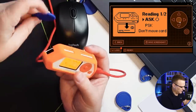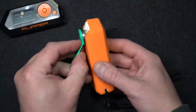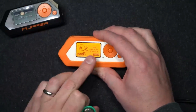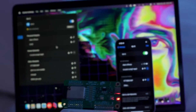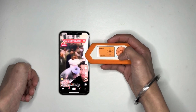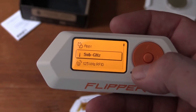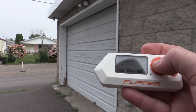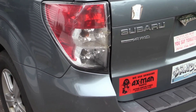Number two: 125 kilohertz RFID. Ever heard of microchips for pets or old-style key cards? Flipper Zero can deal with those too. Number three: infrared — think of the signals that control your TV remote. Flipper Zero's got them covered. And lastly, number four: sub-1 gigahertz, which is for stuff like garage door remotes and car keyless entry systems. Flipper Zero's on it too.